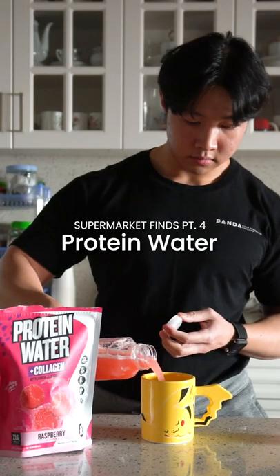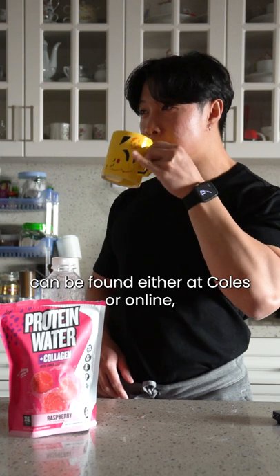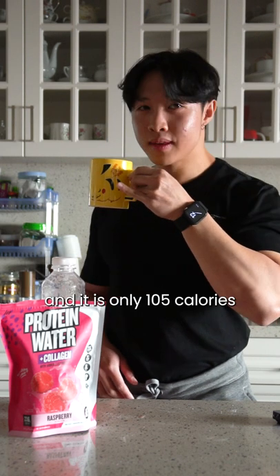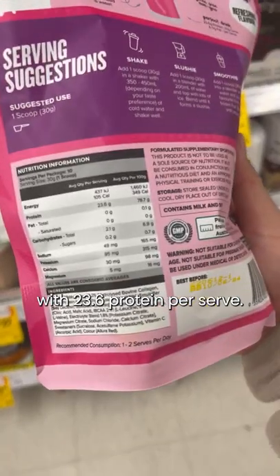The next time you're struggling to hit your protein, try out this protein water trick that we've discovered recently. This Muscle Nation protein water can be found either at Coles or online, and it is only 105 calories with 23.6 grams of protein per serve.